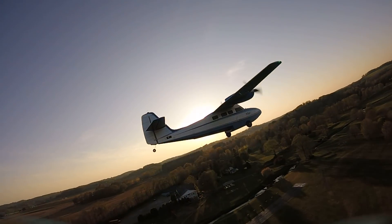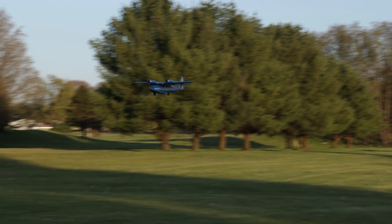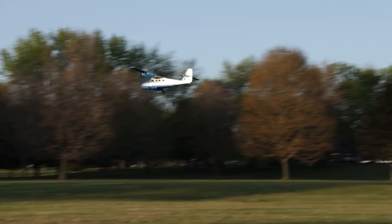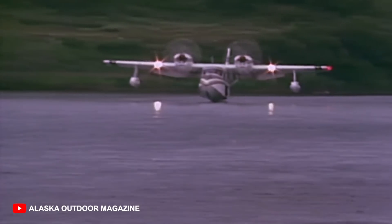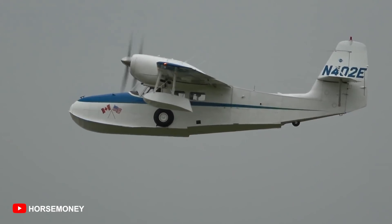This is an awesome plane because it takes a lot of history, a lot of scale lines, and also a lot of versatility and smashes them together. One reason we chose the G44 Wigeon was because of its amazing history. This plane, as beautiful as this, was designed all the way back in 1940 and was produced through 1955.